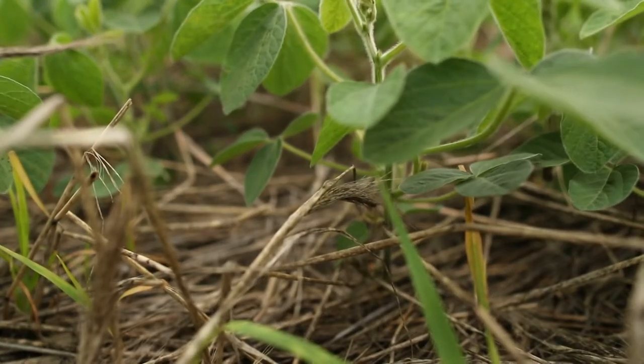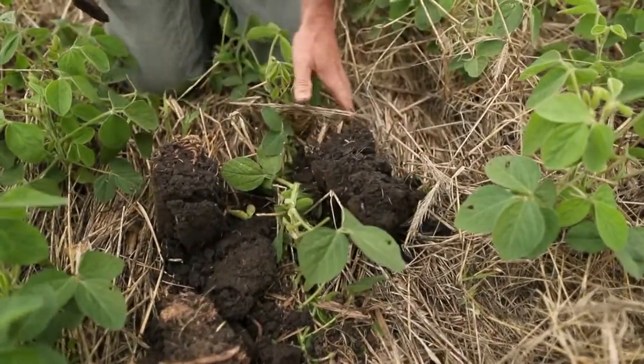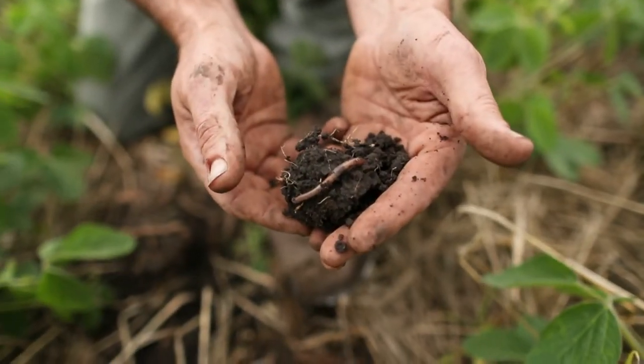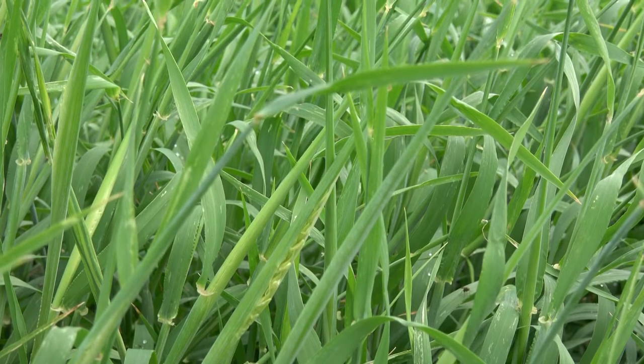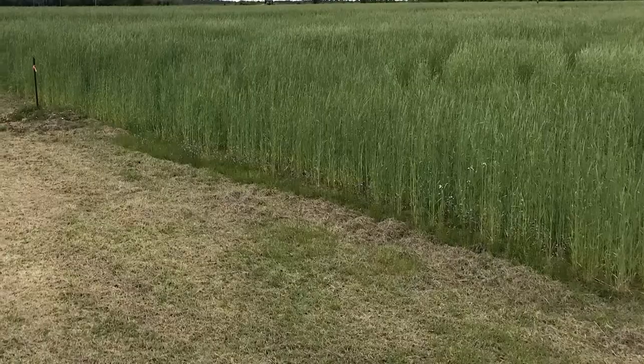We can plant our soybeans into that rye. No-tilling beans into rye is just unbelievable — you can't believe the difference compared to going into straight corn stubble. The roots are basically planted into a golf course. The soil structure is beautiful, your infiltration rates are beautiful, and the early rye growth uses up a lot of that excess moisture.